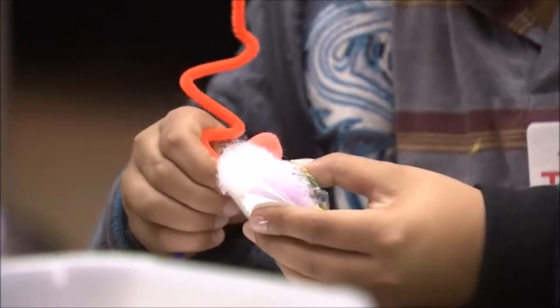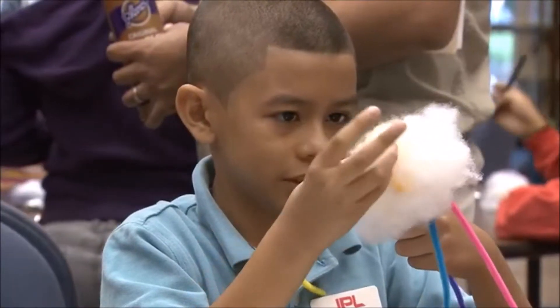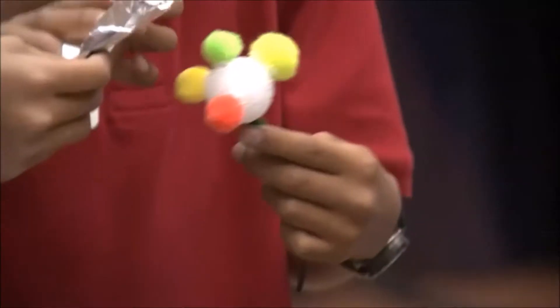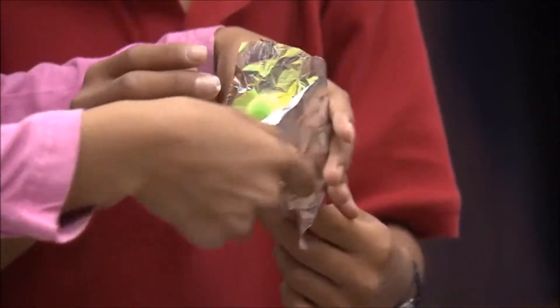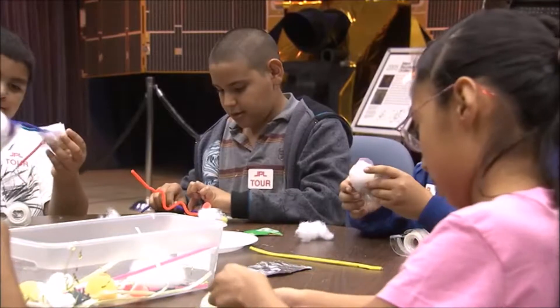We're going to learn about how to make a comet model from various craft items — an activity you could do in the classroom or after school, at home on your own, or even as part of a science fair.